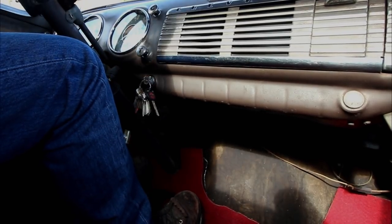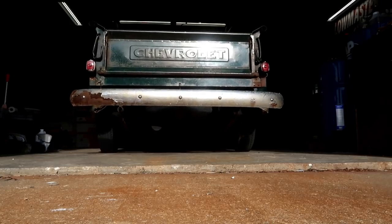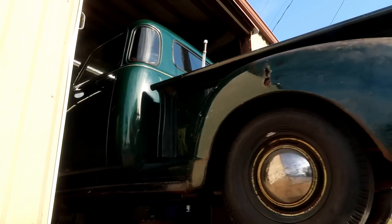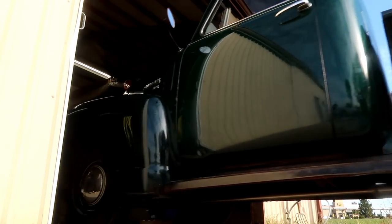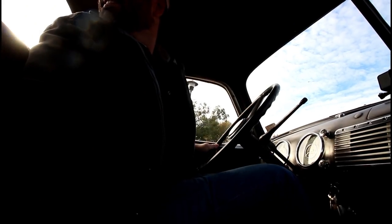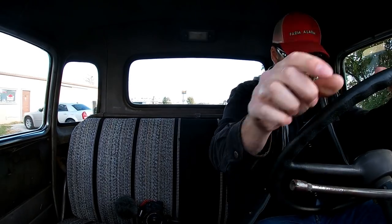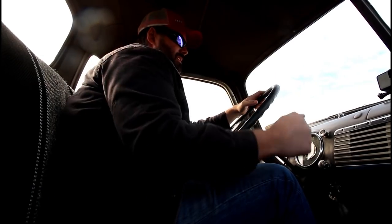On July 1st, 2019, I picked up this 1949 Chevy truck out of a storage shed. It had been there for 30 years and hadn't run since 1985. Since then, we got the original engine running, put new brakes, tires, and even shined up the paint. Today we're going to go pick up Donnie, the original owner's son, and give him a long-awaited promised ride in his dad's truck that he hasn't ridden in in almost 35 years.